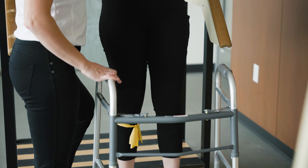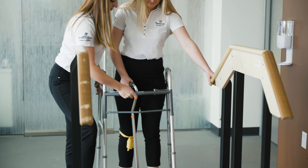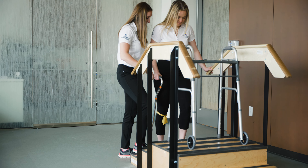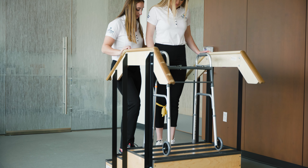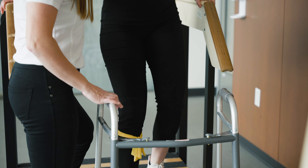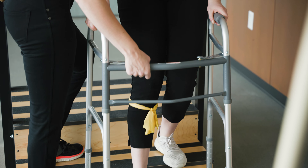If holding onto the walker, have someone also stabilize it so it doesn't move. For more than two steps, have your caregiver lift the walker into the house and hold onto the rails when stepping up leading with your non-surgical leg. If you don't have a rail, you may use a cane. When going down the stairs, walk to the edge of the step and lead with your surgical leg, using a rail or cane if no rail is available.